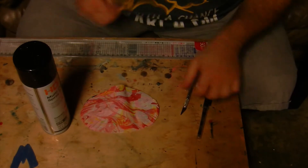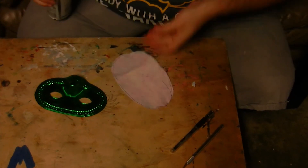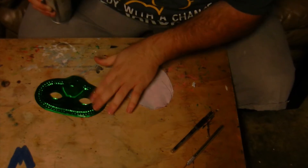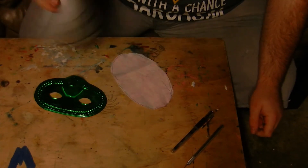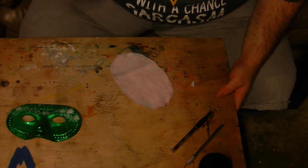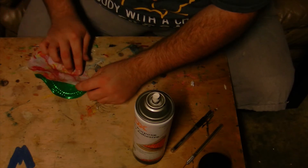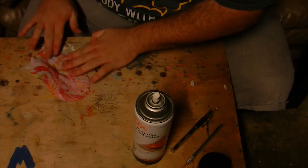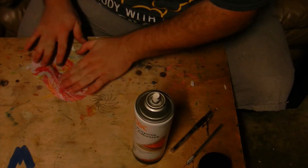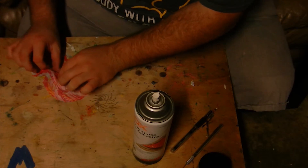I have my multi-purpose spray adhesive — thought I might have needed a ruler. I think I'll spray the mask. You see where I'm going with this? Oh yeah, buddy! Okay, so I think this is gonna be a very cool project.